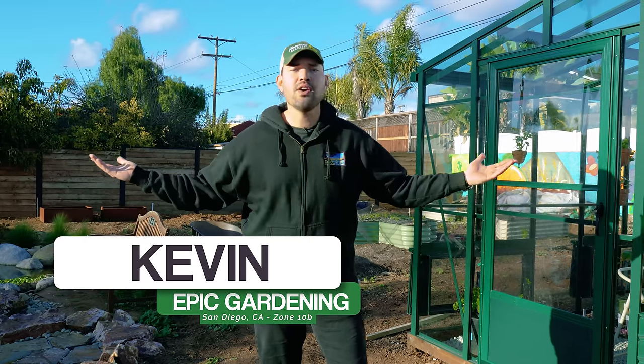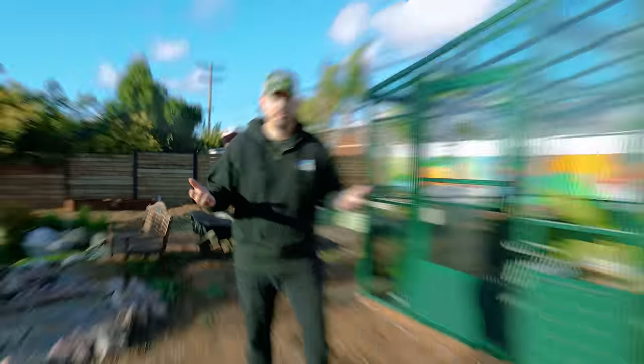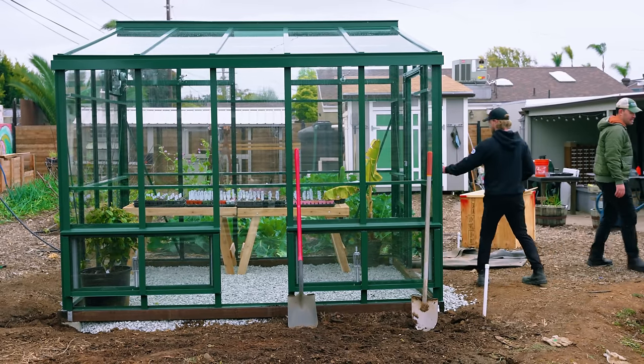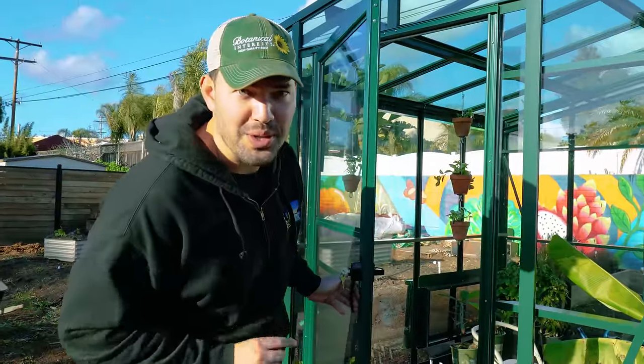Every gardener's dream is to be able to grow whatever they want, anything to their heart's content. And certainly that's the case for me, even though I'm living in San Diego zone 10B, there's still some things I struggle to grow — until now. With the help of the incredible builders over at BC Greenhouses, I actually have the greenhouse of my dreams standing right next to me. Before I show you what's inside, let's get into the considerations for where to put a greenhouse and how to design one.